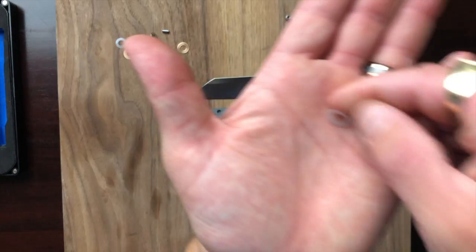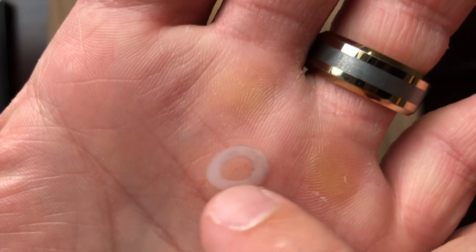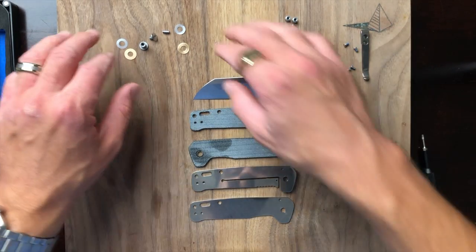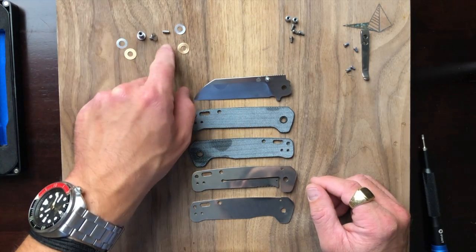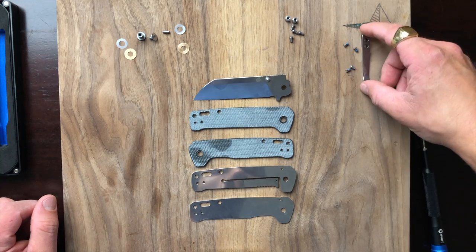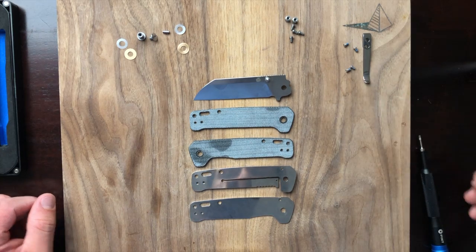I just noticed the Teflon is kind of dirty and ragged looking — not the end of the world, but worth pointing out. Two Teflon washers, two bronze washers, our pivot, our pivot screw, our stop bar, two back spacers, four body screws, our pocket clip, our pocket clip screws — and that's it.